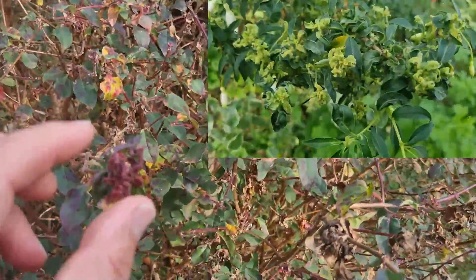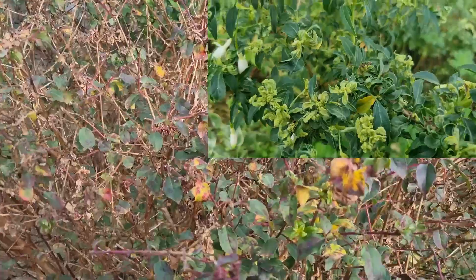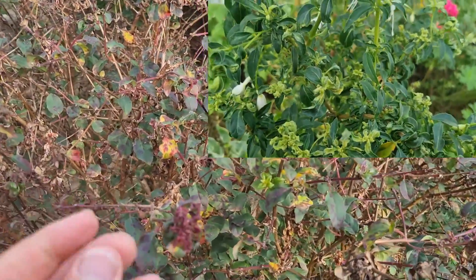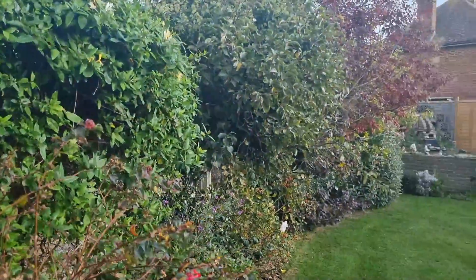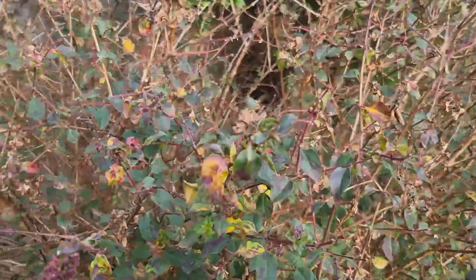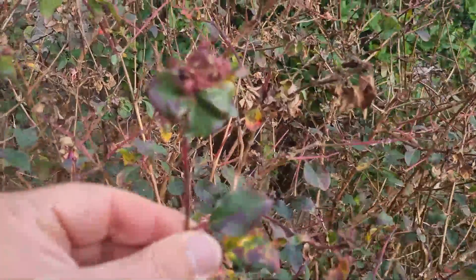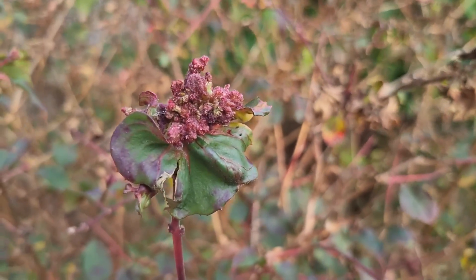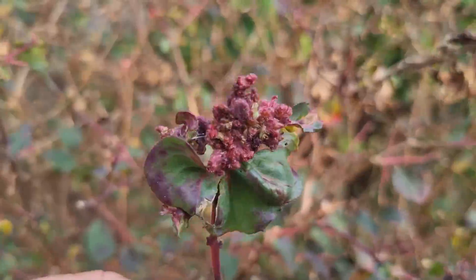Luckily it only affects fuchsias, and it's also easily transferred from fuchsia to fuchsia - if you get it on your hands you've probably transferred it, but if you go and do more gardening it's not going to affect anything else. It is very specific to this plant. How do you recognize it? Well, you get undifferentiated hardening growth and discoloration.